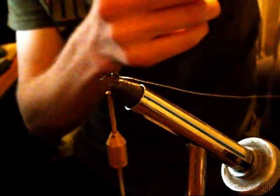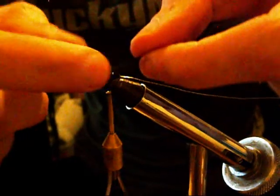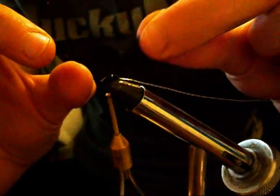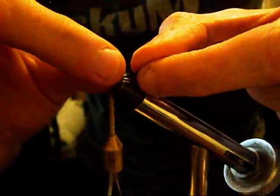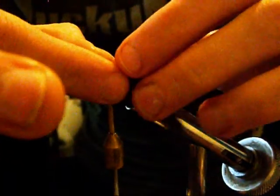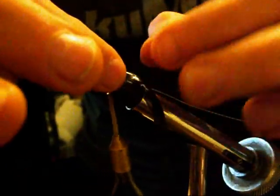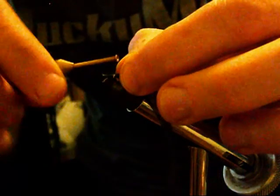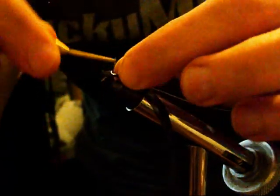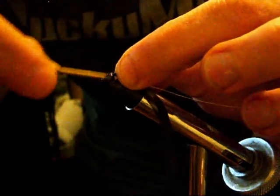Now we're going to grab a piece of body material. It's kind of a rubbery type material that's used inside dresses to hold them up on store displays, so it's usually thrown out afterwards. My wife gave me this. You can also use a bit of a zippered sandwich bag or a bit of plastic, and there's also material available at fly tying shops.